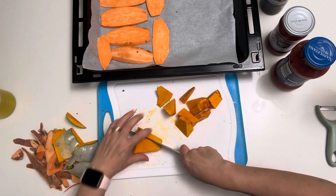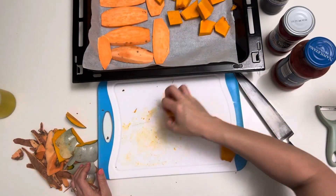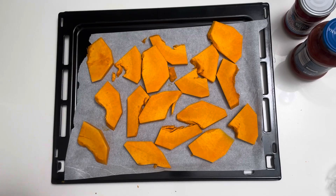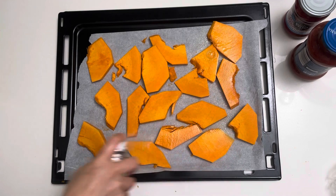I've also peeled and sliced the sweet potato. Spray them with a little oil and sprinkle them with some salt, then pop them in your preheated oven to 200 degrees. They don't need to be super browned, they just need to be softened.